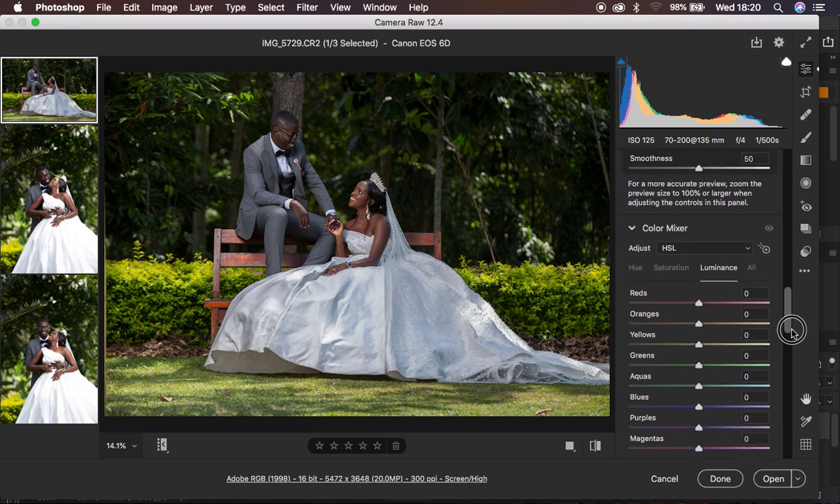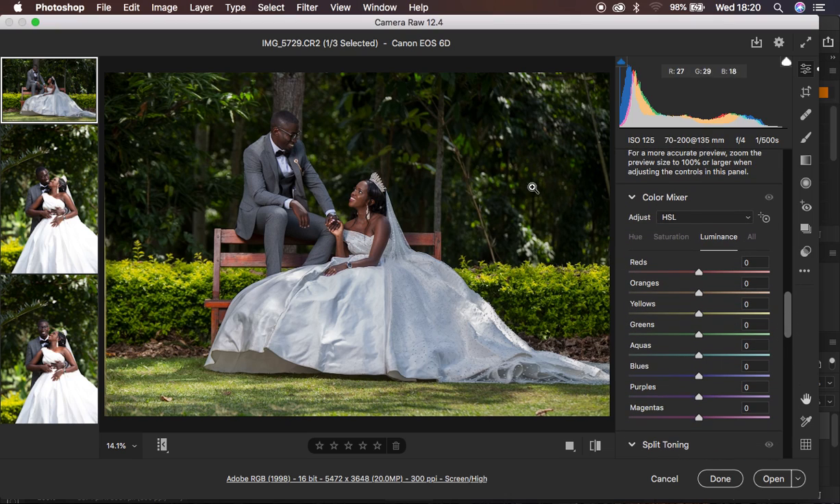Since I don't enjoy working with the green color in its natural form, I tend to tweak and change some colors within garden sessions because most garden sessions usually have greens and yellows. I always want the bride and groom to stand out in this kind of session. So I'm going to come to the hues and take the greens towards the aquas. When you take the green slider towards the left, you're making the greens look like the color above it, which is yellow. So I'm going to take the greens all the way to the aquas, and you can see it makes the image pop so much.